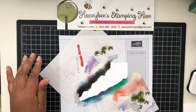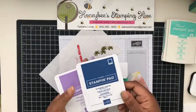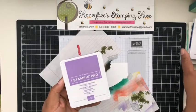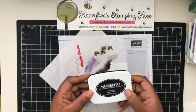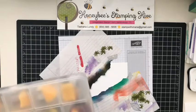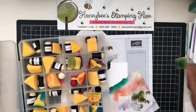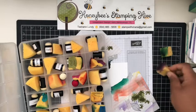The colors we're going to be using are Coastal Cabana, the new in-color Blueberry Bushel, and one of the new core colors, Highland Heather. We're going to use Tuxedo Memento Black to stamp the images. Let's go ahead and get started on our sponging — I want Coastal Cabana and Highland Heather.